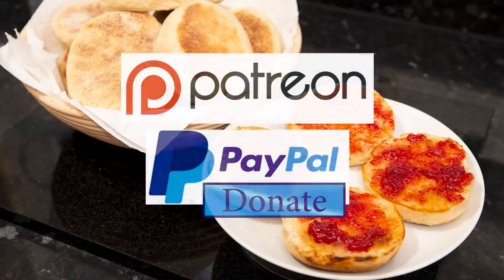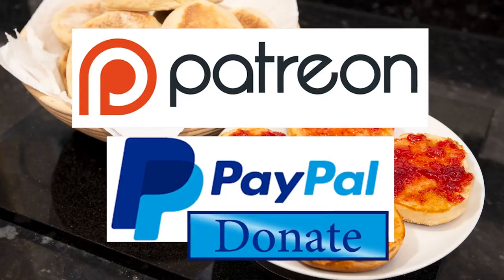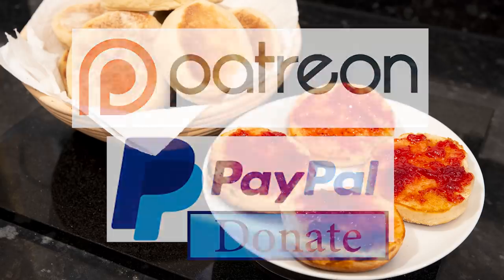And I'd like to thank the Patreon and PayPal supporters for their very kind help. I'll be doing the shout out and name splash a little later in the video. Okay, let's get on with today's recipe.